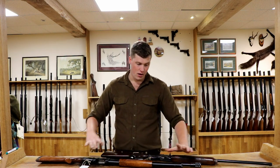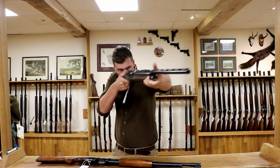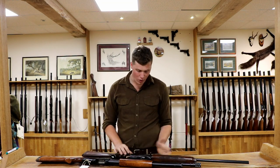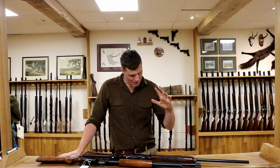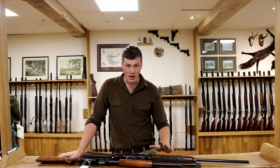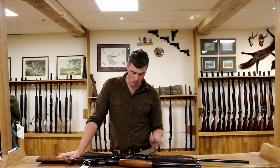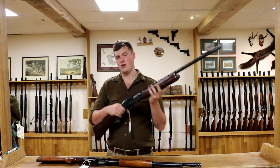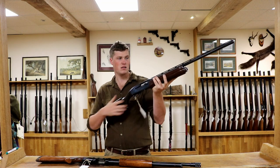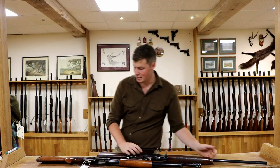This is where the semi-automatic wins. Bang, bang, bang — they're so quick. This is a bad example because they're both old beaters really. Quick, efficient — you get the inertial ones that don't operate on gas, so they're very, very reliable, even if you don't clean them. It's that quick second shot, the quick third shot that comes with the semi-automatic that is great. There's no mucking around pumping — just bang, bang, bang. Makes shooting very, very easy.